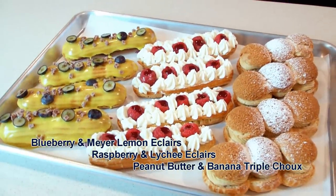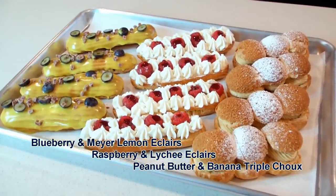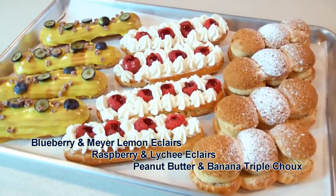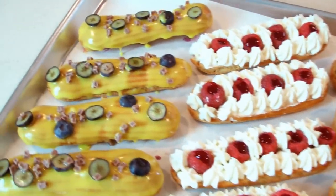Hello and welcome to my kitchen. Today we are going to make choux pastries. I'm going to show you how to make three different types of choux creations: raspberry and lychee eclairs, blueberry Meyer lemon eclairs, and finally peanut butter and caramelized banana triple choux. First I'm going to show you how to make a pâte à choux, or choux paste. Then we're going to assemble and decorate this wonderful dessert.